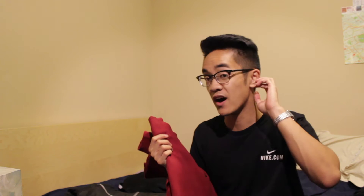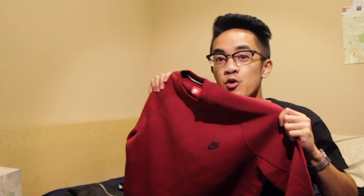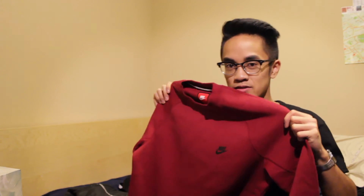So before my camera decided to die on me — we got a steal of a deal. This is the Nike Tech Fleece crew neck in maroon. This is originally $105 if you go on the Nike website right now. How much did I pick this up for over the Black Friday weekend? Twenty-six dollars. That's because it was outlet markdown price plus my employee discount plus Black Friday discount — steals!